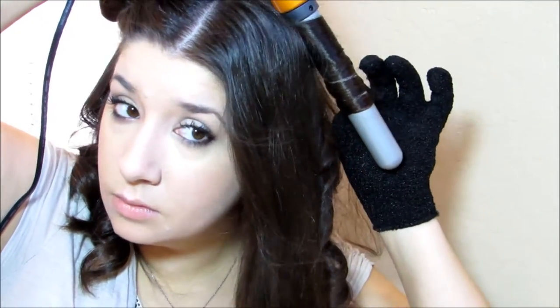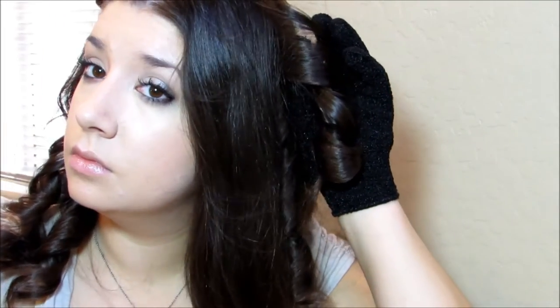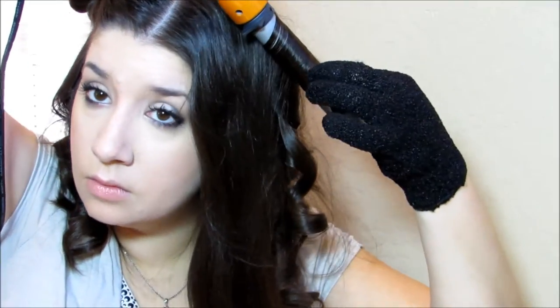I do wear the protective glove because I tend to be a bit lazy about where my fingers are next to the hot barrel. And here I am curling a piece of hair towards my face to give the whole look a little more dimension.